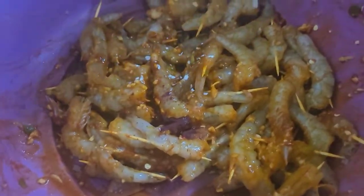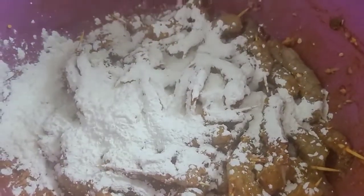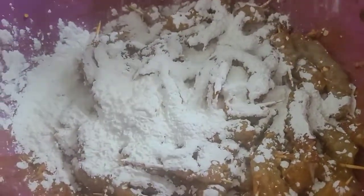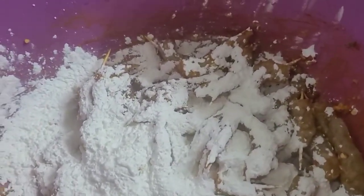Mix it, mix them flat — 1 to 2 spoons or 3 spoons. It's a corn flour. If you want to use this method, you will need to put it in a bowl. This is a corn flour.